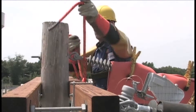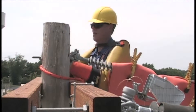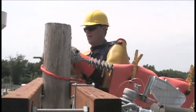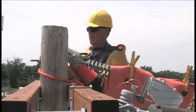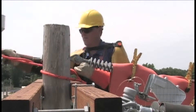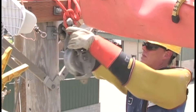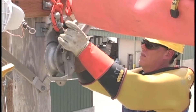Once the primary is rubbered, the lineman rigs the upper block. A short length of rope tied in a secure knot serves as a sling. Throughout the procedure, only non-conductive fiber ropes are used for slings, hoisting lines, and tag lines. When the sling is secure, the lineman hangs the block over the cross arm, so it's positioned above the transformer.